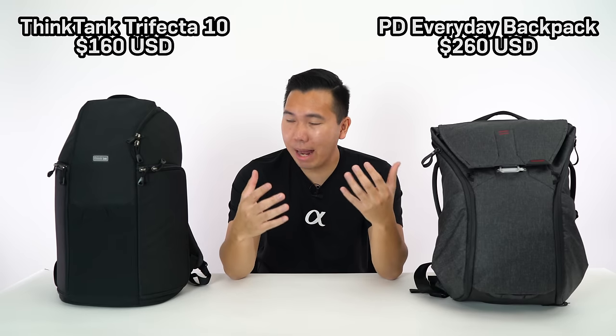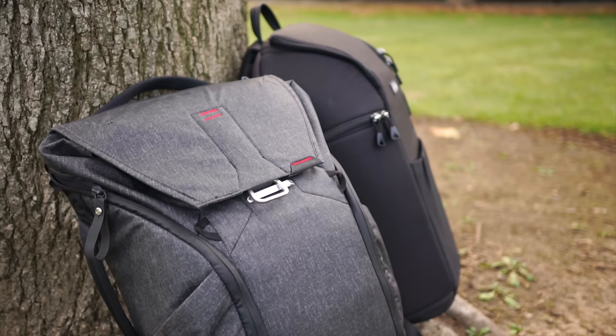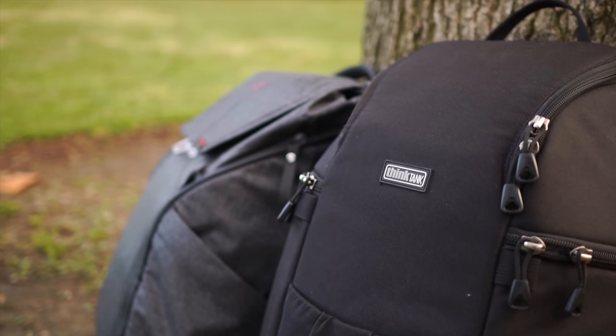Right off the bat, both of these are extremely comfortable. So if you load in a ton of gear, it gets really heavy, but the padding on the straps is really comfortable — they won't stretch your skin out, they feel great. Both of these I think are also very aesthetically pleasing. A lot of camera bags out there, while they are very functional, they aren't exactly all that great looking. So if you're looking for something where function meets fashion, I think you guys should consider one of these two.